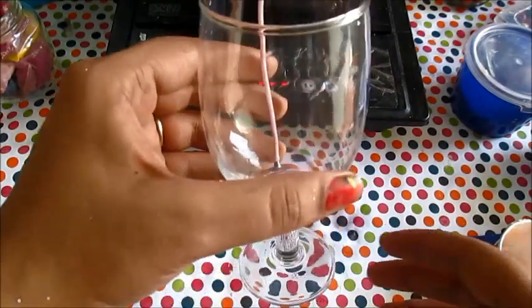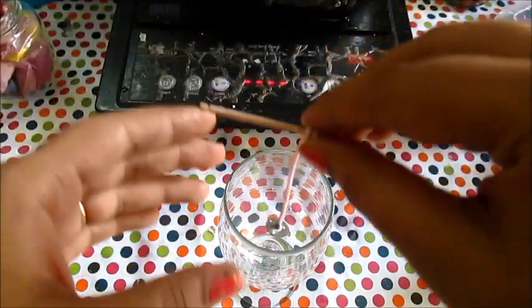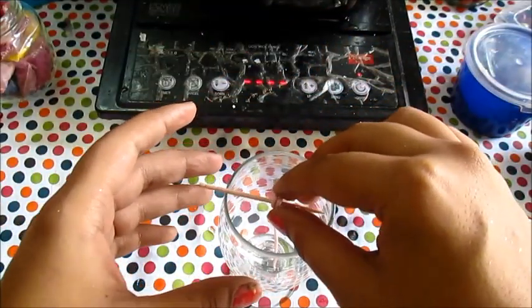As with any candle, the first step is to center the wick. Our wick is going to be buried deep in the sand, and it will hence stand straight.